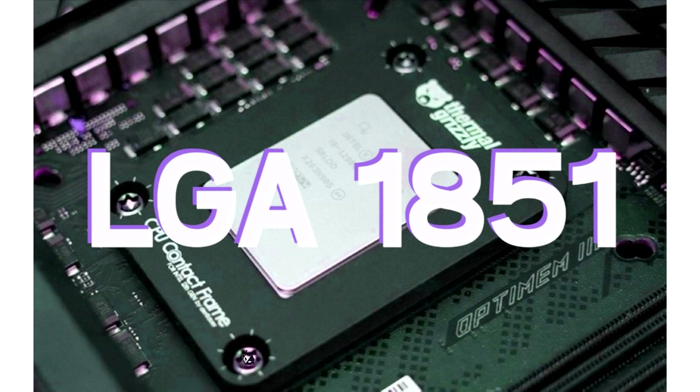When we talk about Intel's history with CPU sockets, the firm is known to make frequent changes within each generation. Similarly, the upcoming LGA1851 will feature plenty of changes, and the pin layout, as we already discussed earlier, has shown that the upcoming socket is completely different from the previous LGA1700.